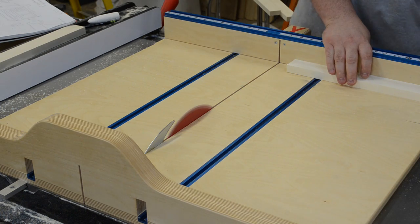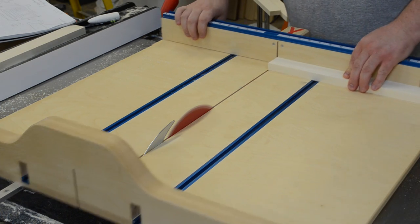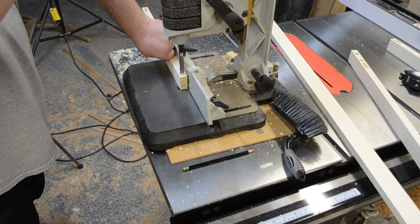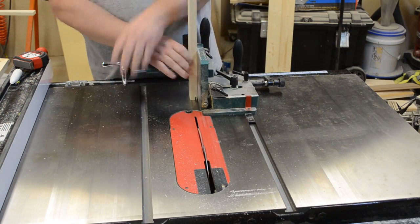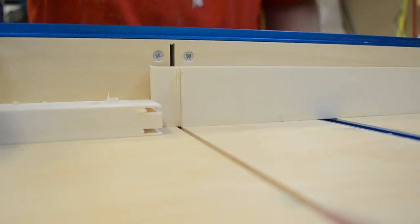I then began work on the aspen subtop, basically just a couple of rails and stiles. So I could take them over to the hollow chisel mortiser and create a couple mortises, and then cut the opposing pieces with my tenoning jig, and finishing it up on the table saw.